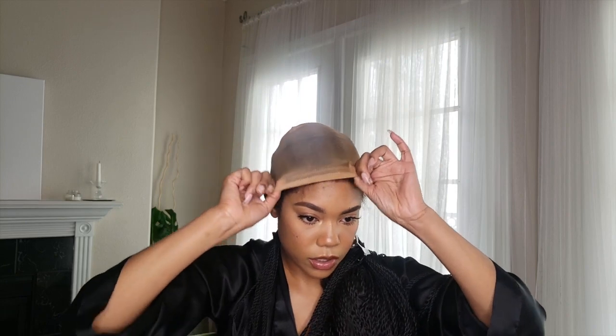Sorry if I'm looking down but my mirror is down here. I can't get the combs to go through my wig cap so I'm gonna have to just hope and pray that my wig won't come off. I'm too old to be fighting, so there shouldn't be any reason this unit comes off. Let me make sure it's super tight. I have everything customized and my baby hairs are out.